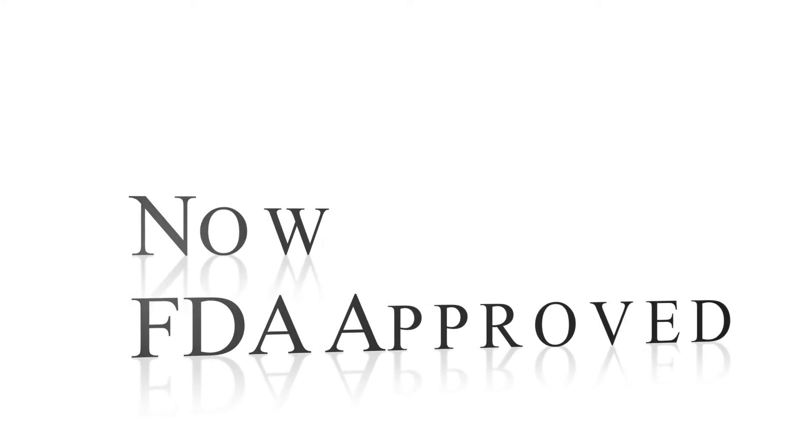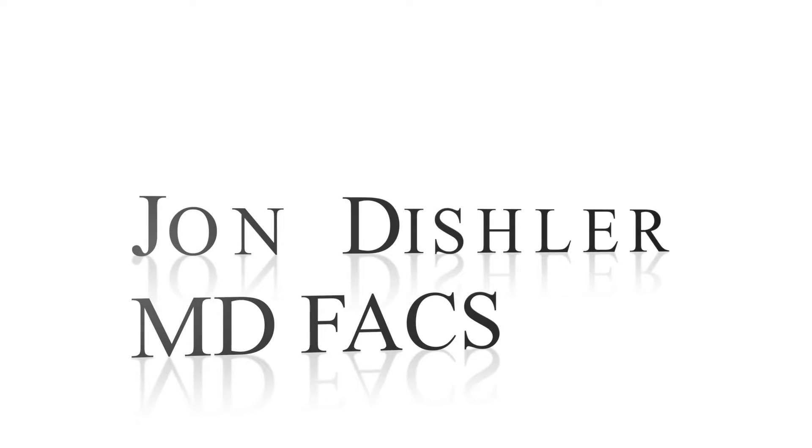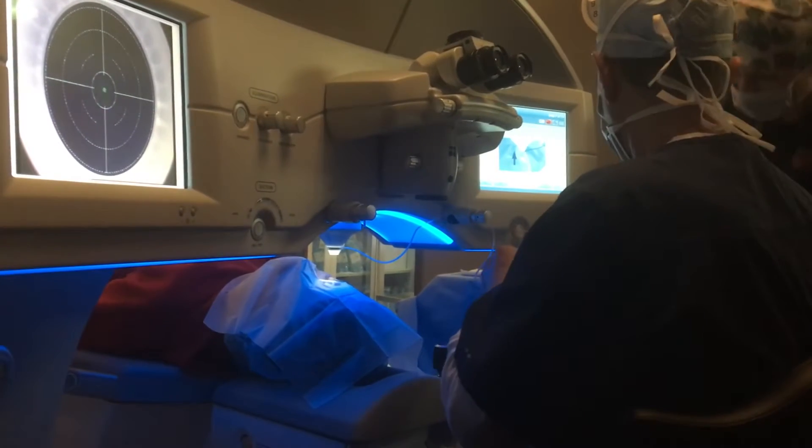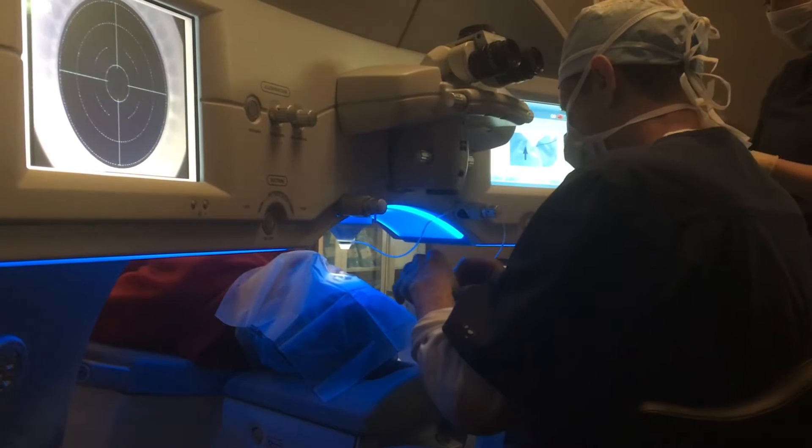I'm Dr. John Dishler and this is my first patient SMILE experience, the first patient done in the United States. It was done on March 3rd, 2017. Here the patient has been brought into the operating room, already prepped and draped, and the anesthetic drop has been placed.